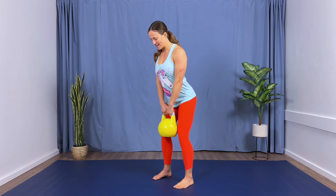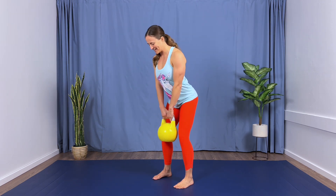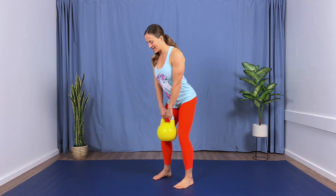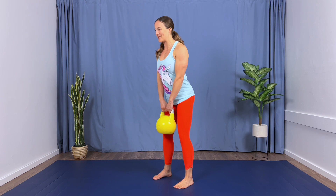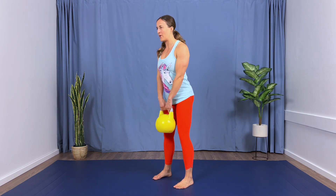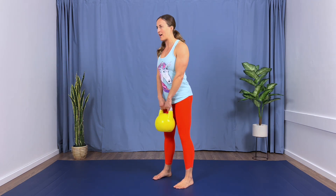Here we go — performing five reps of the tempo deadlift, counting four counts down and four counts up each rep.